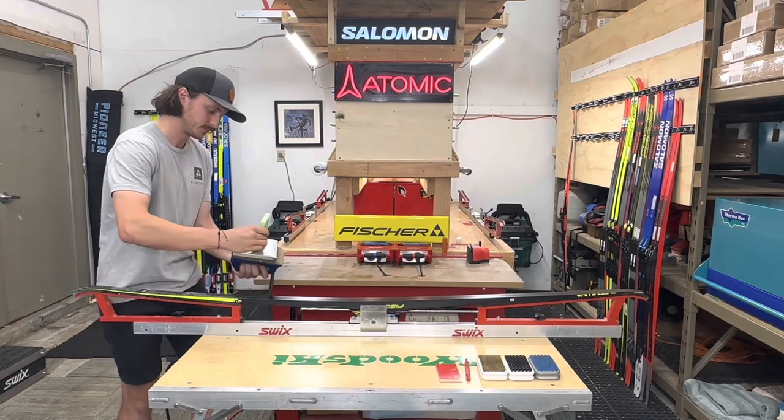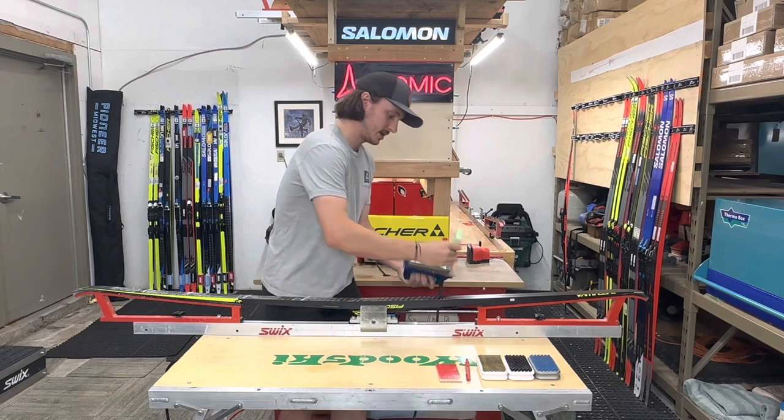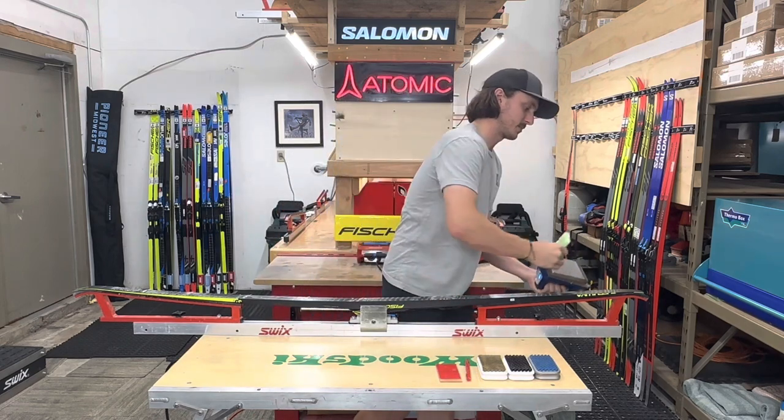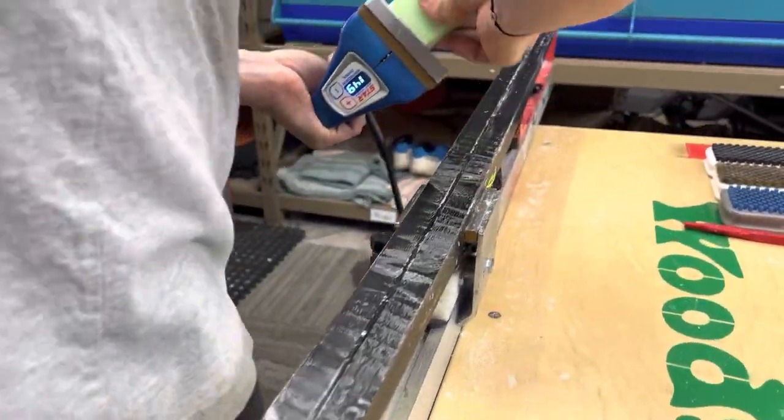I continue the same thing all the way down the ski. It's not a big deal if you miss spots since I'm not ironing right now — you can simply go back. I missed a couple of spots, so I'm just going to touch those up.